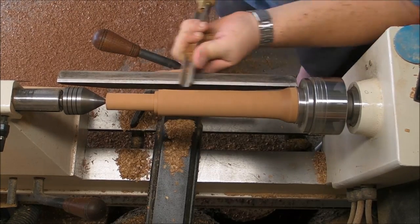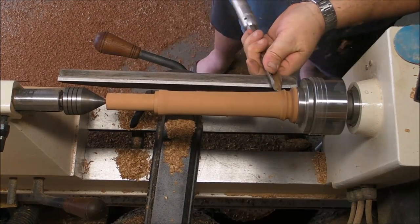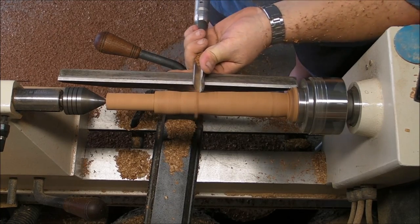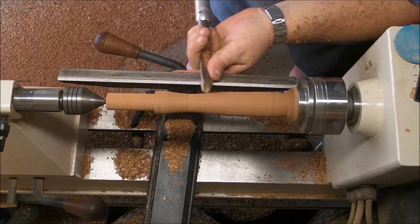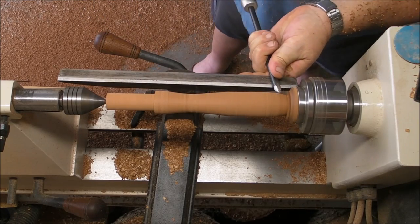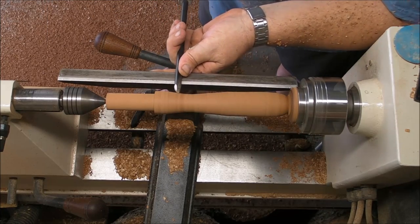Apart from the size or the shape you gave to the handle, you have to begin with a stop after the spigot, because if not, the head can slide — it can move. So it's mandatory to have a stop in between the handle and the head.